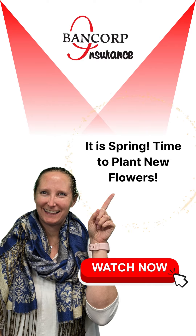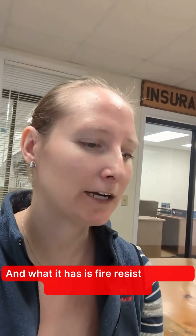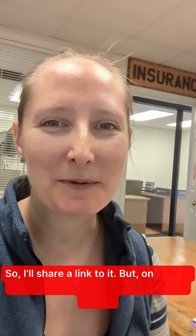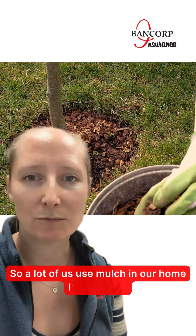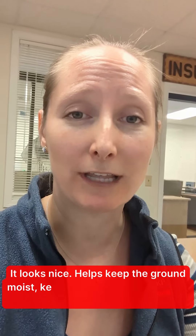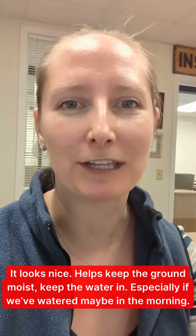It is spring and it's time to plant new flowers. I have this handy guide on fire resistance plants for home landscape — I'll share a link to it. One of the things I came across right away was mulch. A lot of us use mulch in our home landscape because it looks nice, helps keep the ground a little bit more moisture and keep the water in, especially after watering early in the morning to help with water preservation.